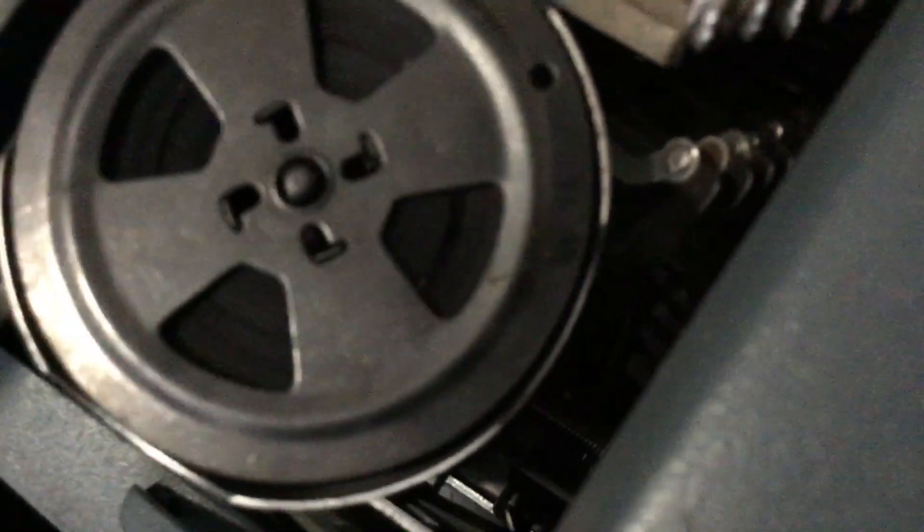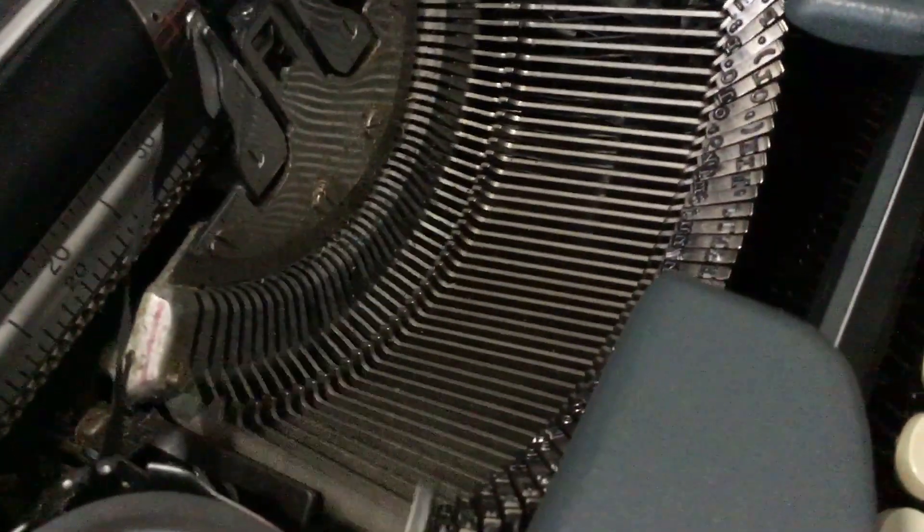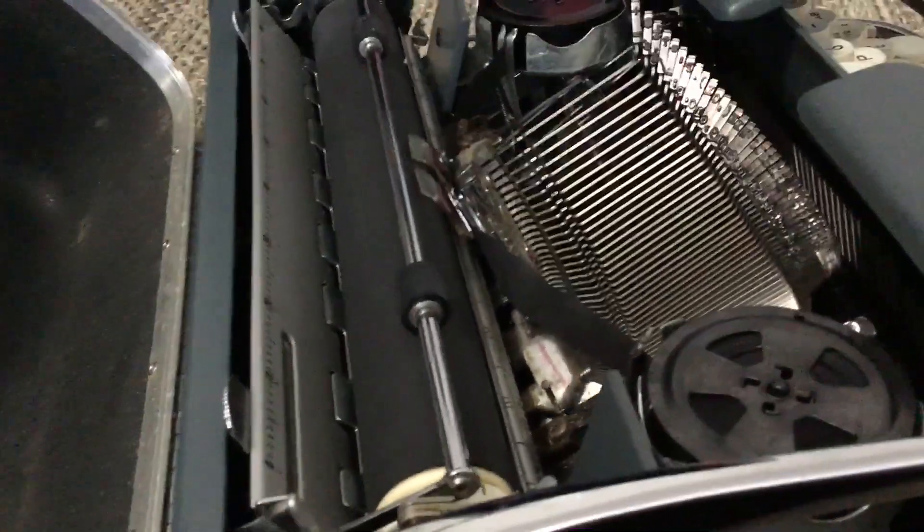You can see how some of the keys work. That hammer thing goes up and then it hits the ribbon, and that thing moves down there. You can see stuff moving. Everything works — it just needs some cleaning and then it'll be basically good as new.